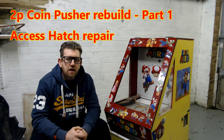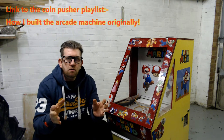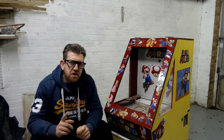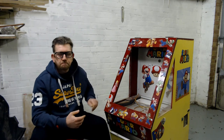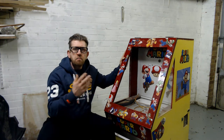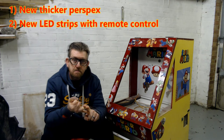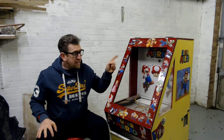Hi all, Andy here and welcome to part one of the coin pusher rebuild. If you've not done so already, please check out the other videos on my channel — these detail the coin pusher to date, how I originally built it and what I'm about to do. Part one is going to cover the coin pusher front glass and access hatch. Upgrades for the hatch are going to be new thicker glass, better lighting, and improved hatch sealing around the edges.